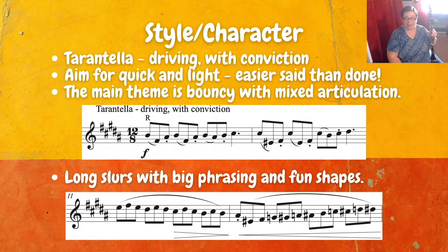For style and character, we're looking at a tarantella. Most tarantellas are nice and quick, and this one is the same idea. We want it to be driving with conviction. The biggest challenge is that it's in B major. So make sure you're practicing B major scales and studies to help you feel ready for this one. Aim for quick and light, which is definitely easier said than done in B major.